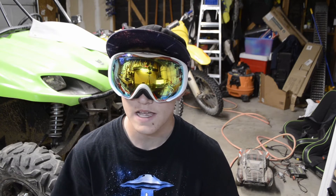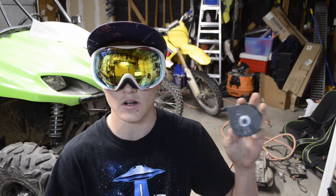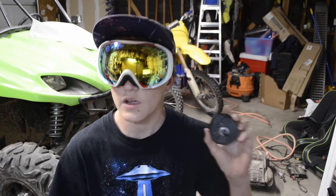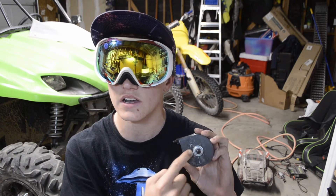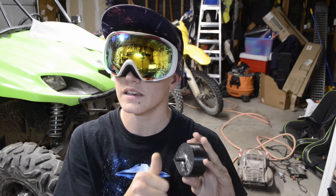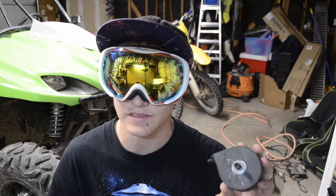Hello everyone, my name is Axel and I like to build stuff. This is a compressed air turbine. It works by putting a jet of air through this intake that slowly circulates around the outside of this cylinder, exits through these ports, and spins a turbine at 10,000 RPM. Here's how I built it.